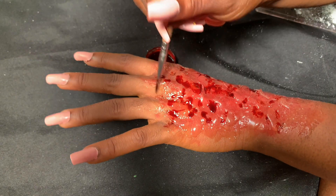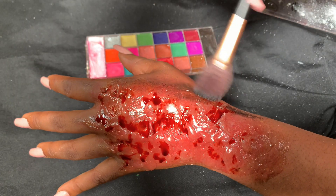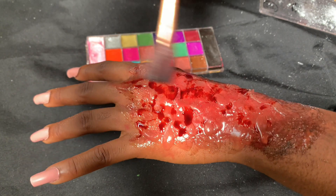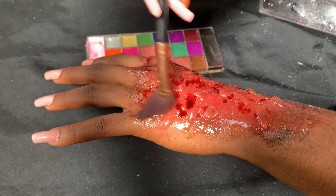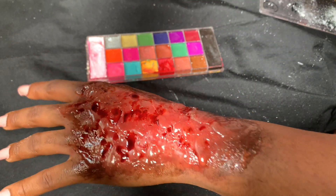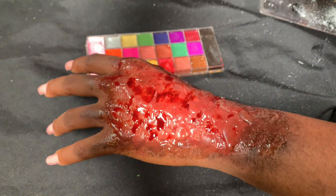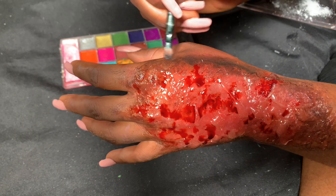I've applied the blood everywhere I want it to be, and I'm going in with our fan brush, putting that into the black oily paint and taking it around the burn — because when you have a burn you're going to have dark areas around it. I'm putting that almost everywhere to create that dark effect. You can actually use coffee for this too. I'm using a smaller brush to put in the darker effect.